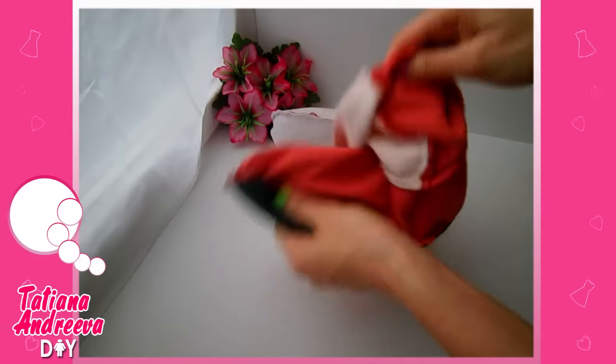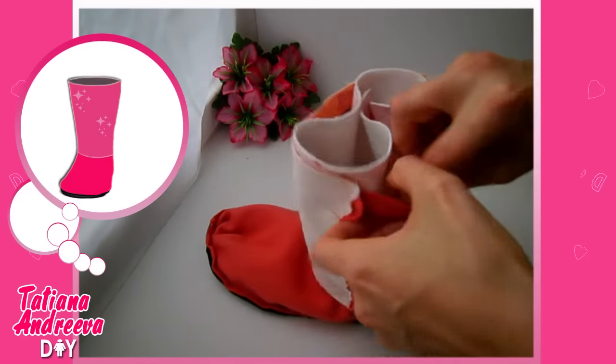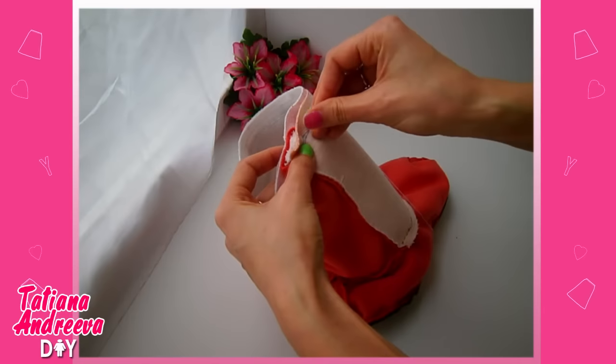Now I turn the orange slipper inside out and the pink one to the front side. Put the pink slipper into the orange one like this. Make little folds on the ears and put them between the two parts of the slipper like this.